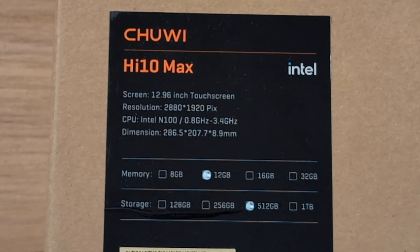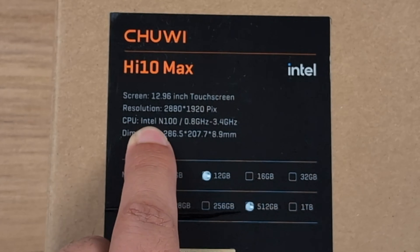Hello guys, Crisp here, and today I'm going to be unboxing this Chuwi tablet PC with Windows 11. It's a two-in-one, kind of like a Surface device. It's the Hi-10 Max.